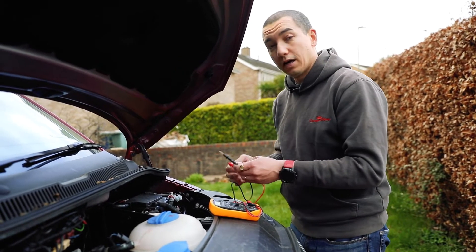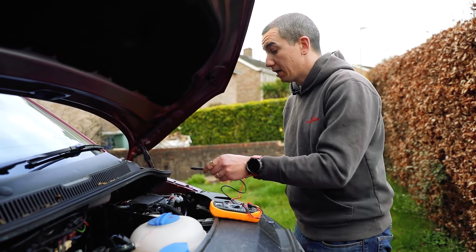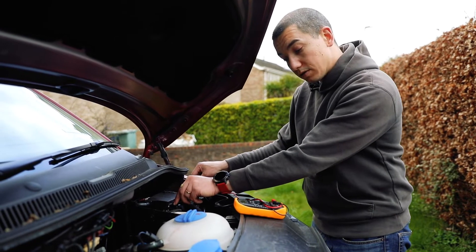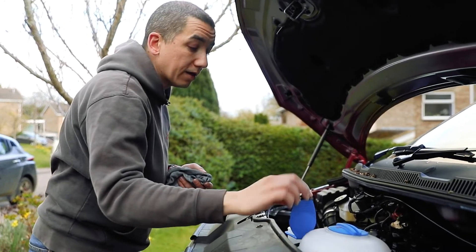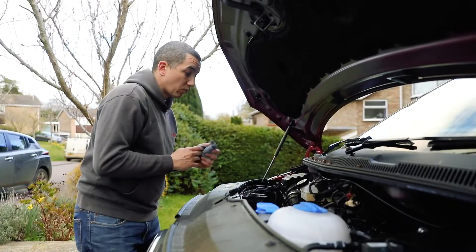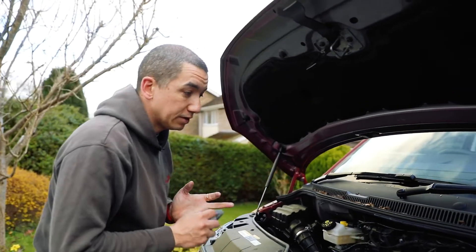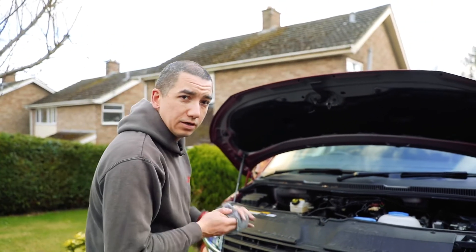One thing you might want to check, especially if you have a multimeter, is the voltage of your vehicle battery. A good voltage is somewhere around 13 volts, maybe a bit higher — put your terminals on the battery terminals and see what it reads. Also check your washer fluid to make sure there's something in the reservoir, as it's a legal requirement. While you're there, do other general maintenance checks like brake fluid and water.